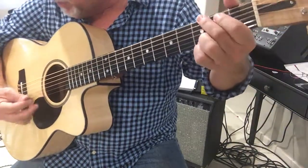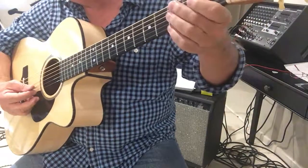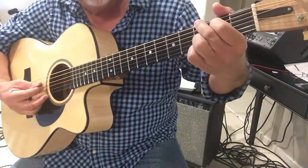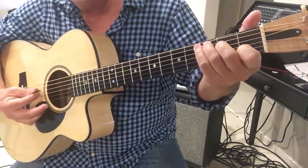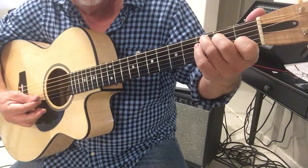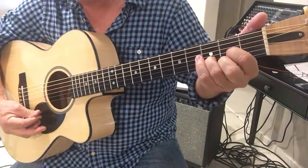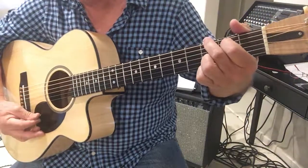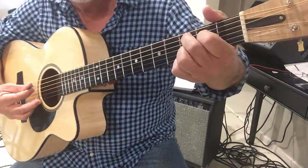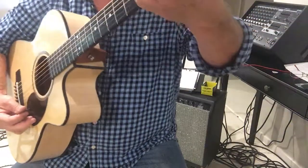Now when I hit, remember your first B note — the first open B is on the B string. And then on the B string, it's kind of a hammer, and then drop down to your C major 7.